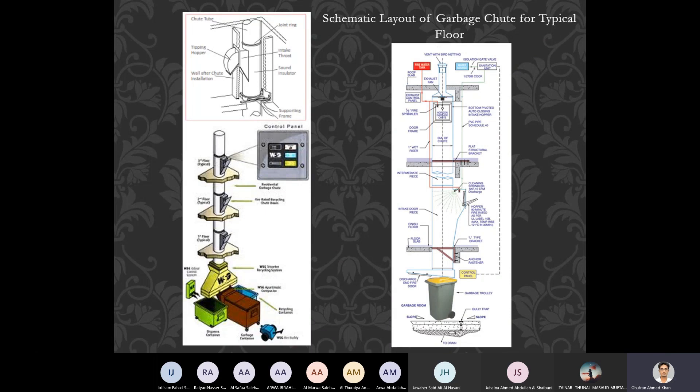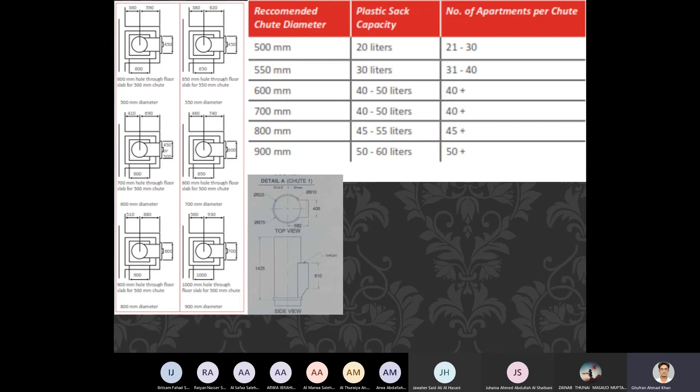Now it comes down to the diameter of the chute — how you are going to design it, how much space it requires, and what diameter to take. In the next slide you can see some plans and sections with recommended chute diameter, along with the plastic sack capacity and the number of apartments per chute. The diameter ranges from 500 mm to less than 1,000 mm — that is 500, 550, 600, 700, 800, and 900 mm.